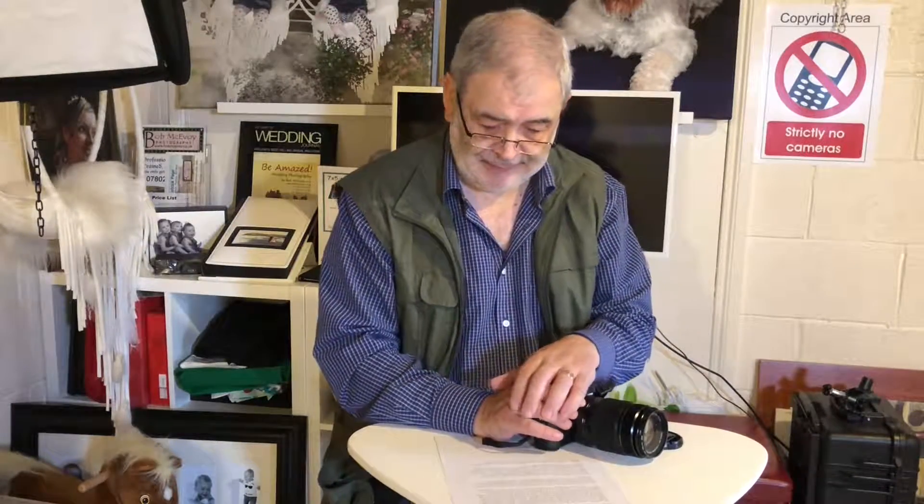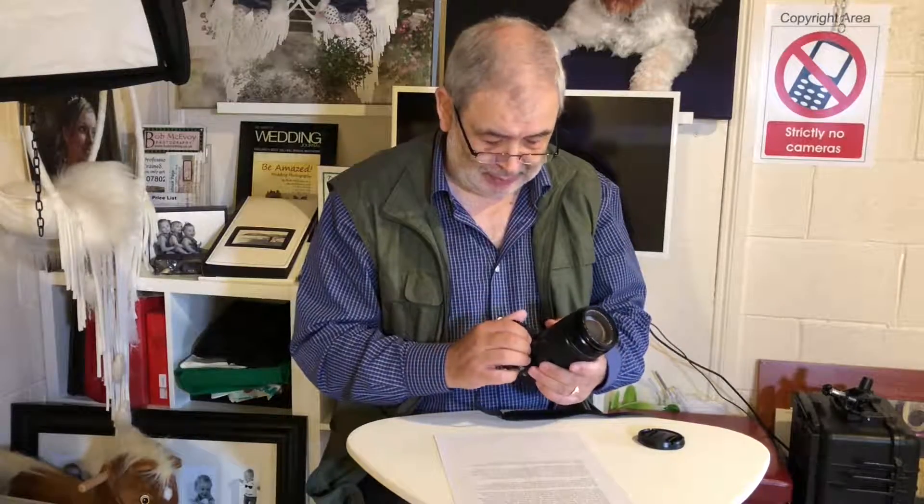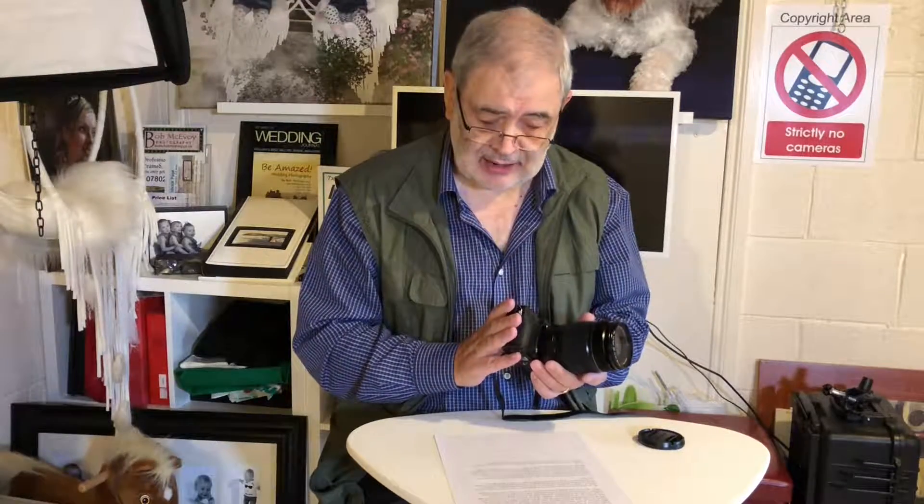While I'm waiting for my first studio clients of the day, I thought I'd take a few minutes and show you one of my favorite cameras. This is Fujifilm's latest baby in the X-series, it's the X-T30.